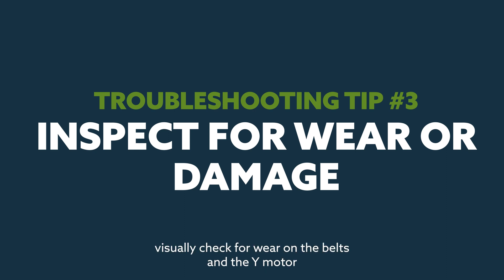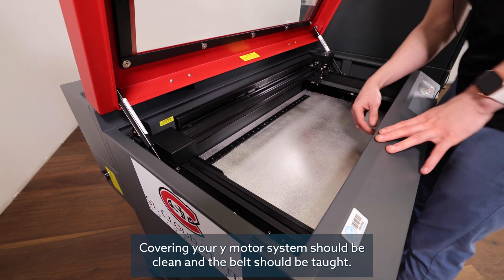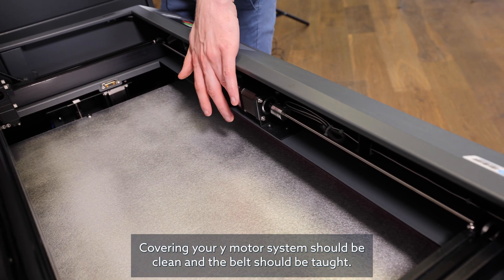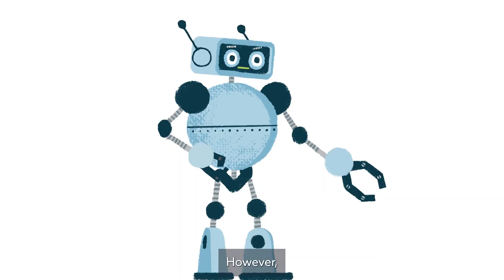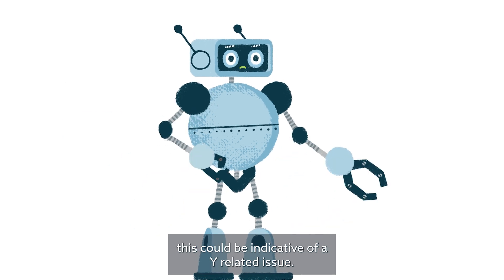Finally, visually check for wear on the belts and the y-motor located in front of the machine under the top door covering. Your y-motor system should be clean and the belt should be taut. However, if you notice a heavy amount of grime and shedding in the belt system, this could be indicative of a y-related issue.